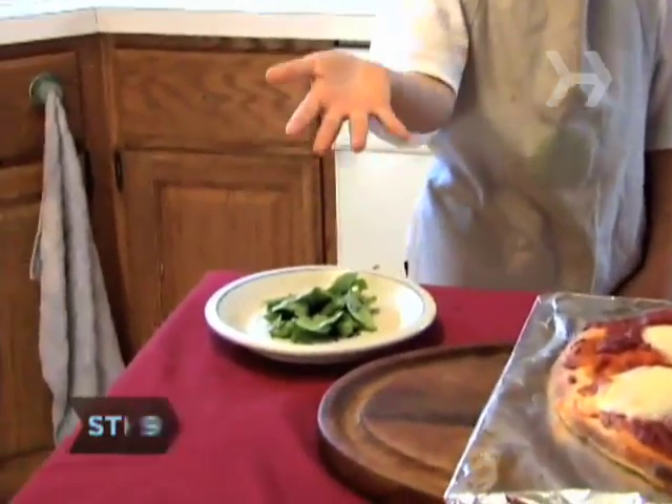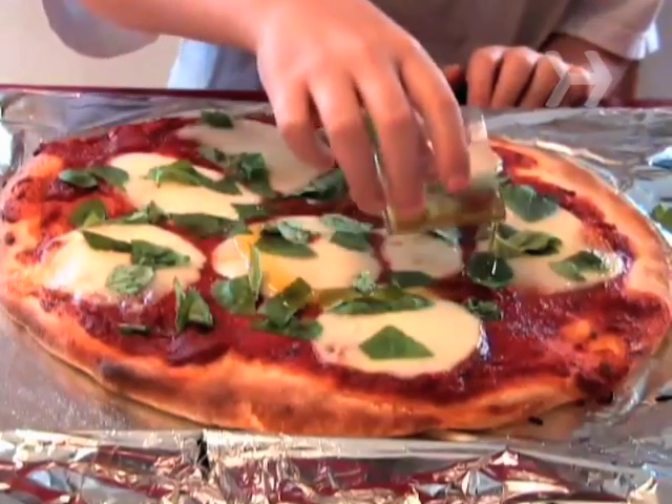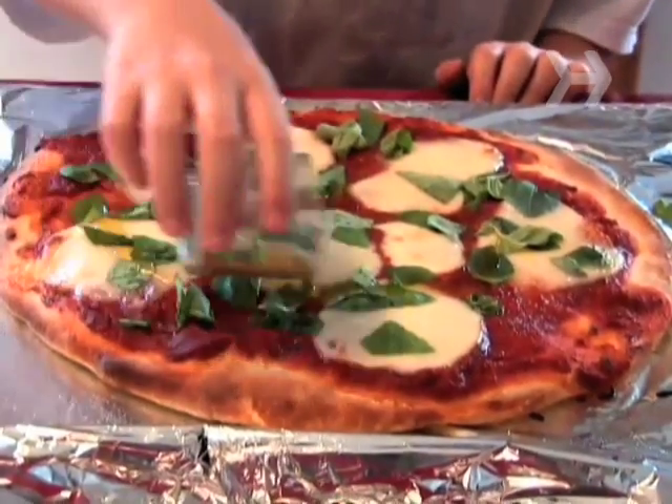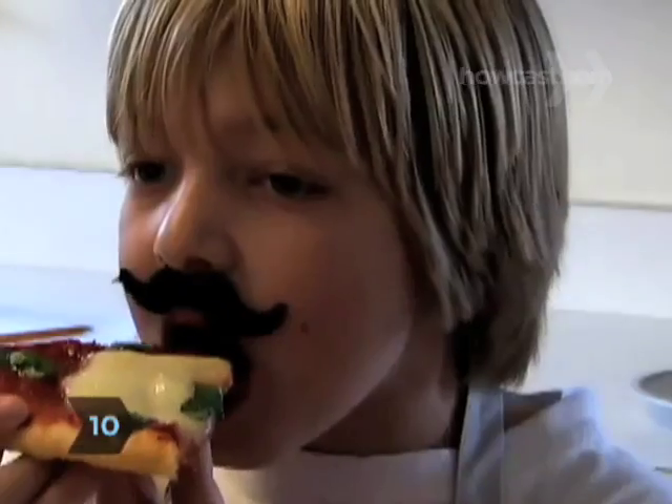Step 9. Sprinkle the basil over the pizza, then drizzle on the remaining olive oil. Step 10. Slice into even pieces using a pizza cutter and serve.